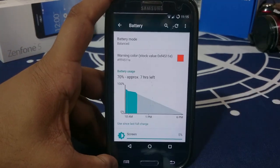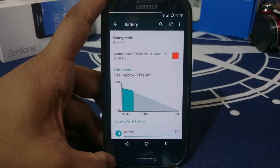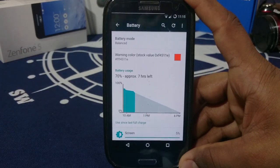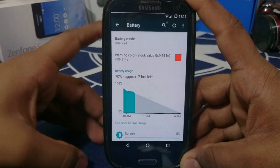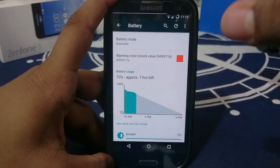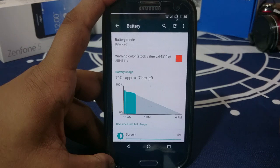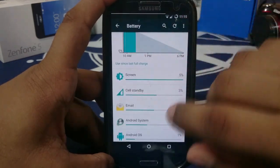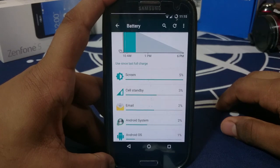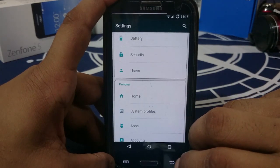Now for battery life — I received some criticism for not discussing this in my previous review. I'll say that the battery life here is not the best. Slim ROM had better battery life. With all these features running in the background, it's really difficult to get a full day of battery life. If you're using a custom ROM, you're not just making calls, so it's pretty hard to get through one day of usage with this ROM.